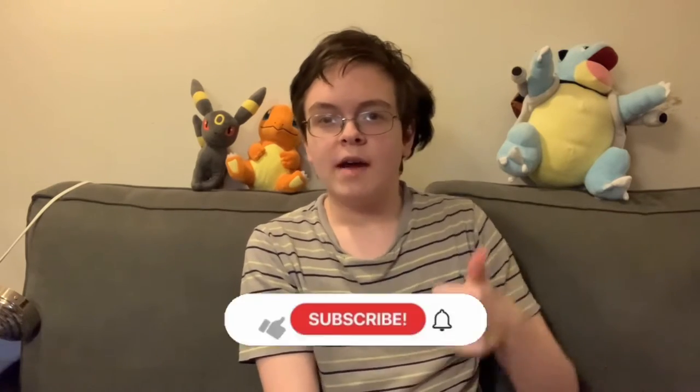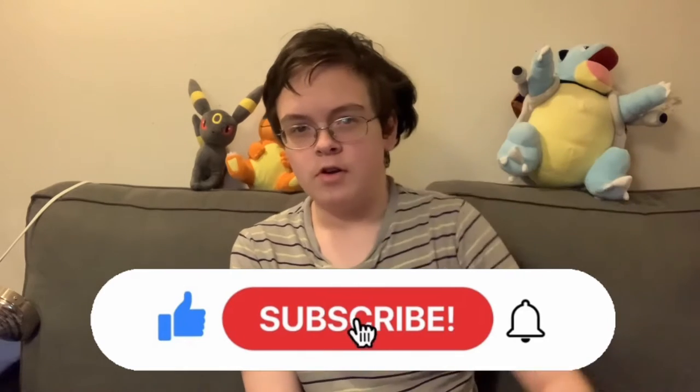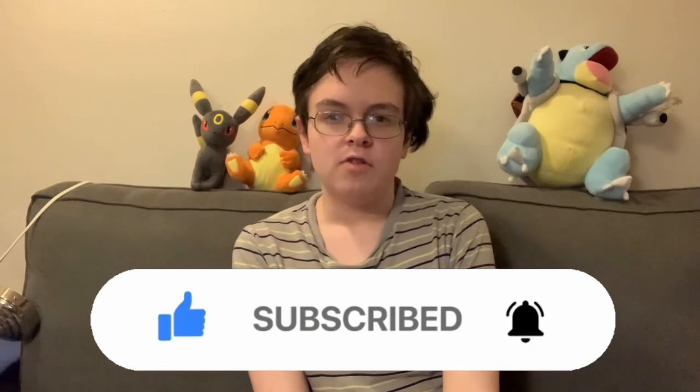So we're going to get right into it. But before this video starts, you guys know what to do — go down below, smash that like button, subscribe down below if you're new, and click that notification bell next to the subscribe button so you get notified every time I post a new video. Now with that out of the way, let's not procrastinate any longer and get right to the review.